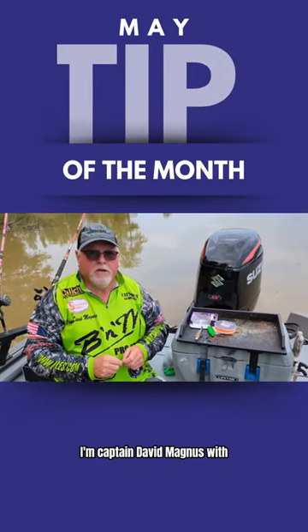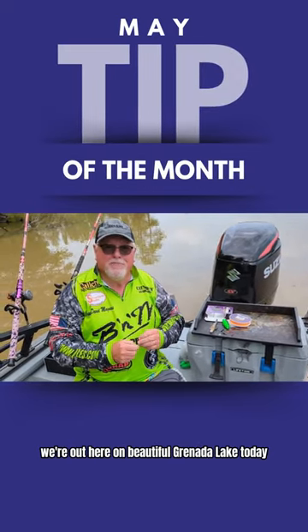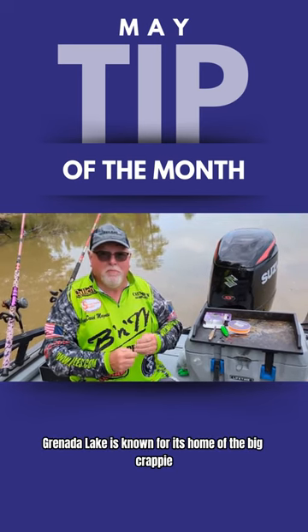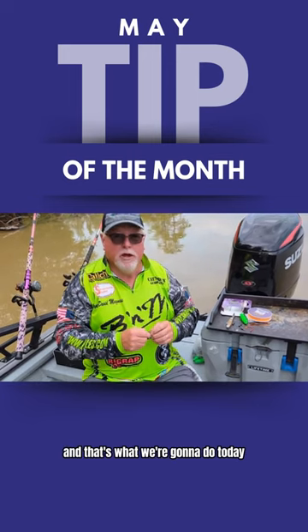I'm Captain David Magnus with Captain Around Guide Service. We're out here on beautiful Grenada Lake today. Grenada Lake is known as the home of the big crappie, but it also has catfish, and that's what we're going to do today.